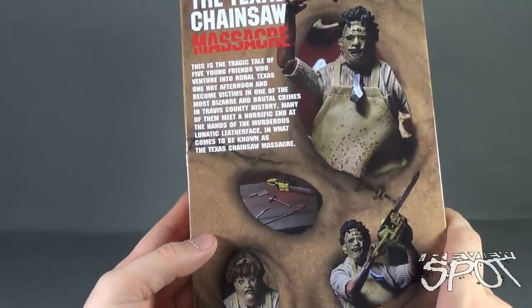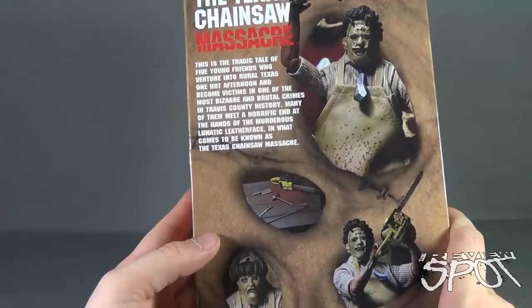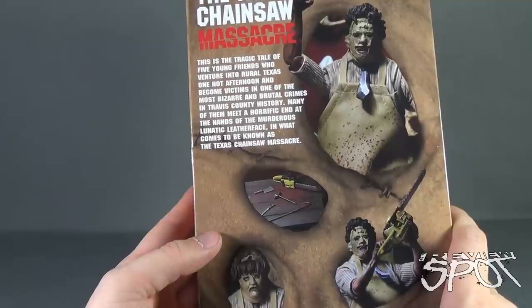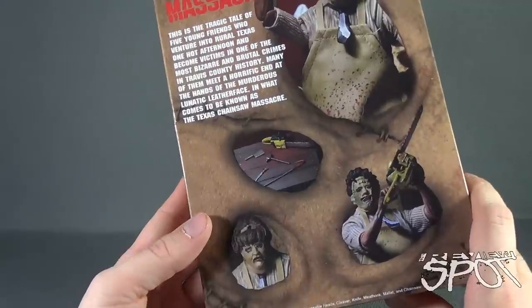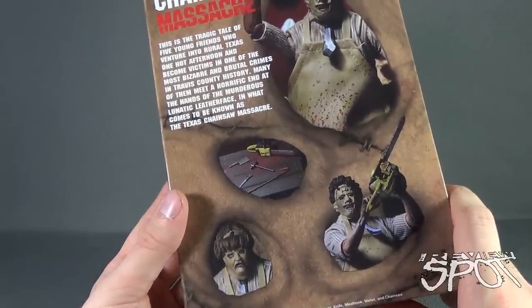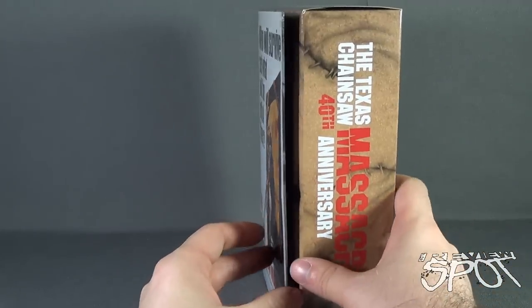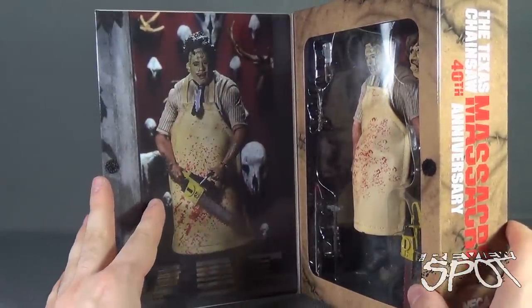On the back, the read-up says this is the tragic tale of five young friends who venture into rural Texas one hot afternoon and become victims of one of the most bizarre and brutal crimes in Travis County history. Many of them meet a horrific end at the hands of the murderous lunatic Leatherface in what comes to be known as the Texas Chainsaw Massacre. Leatherface comes with an alternate face and the tools to exact murderous revenge, including two interchangeable heads, cleaver, knife, meat hook, mallet, and chainsaw.